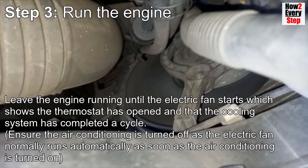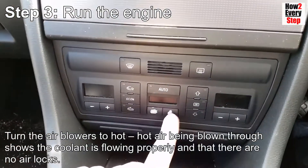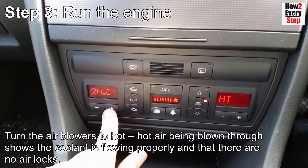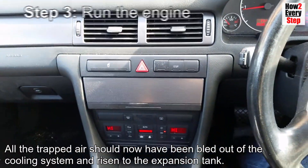Ensure the air conditioning is turned off, as the electric fan normally runs automatically as soon as the air conditioning is turned on. Turn the air blowers to hot — hot air being blown through shows the coolant is flowing properly and that there are no airlocks. All the trapped air should now have been bled out of the cooling system and risen to the expansion tank.